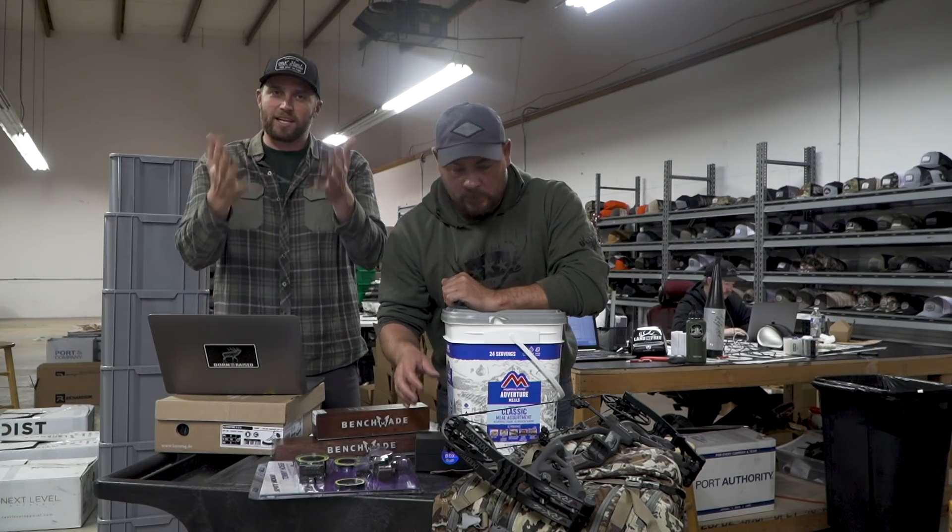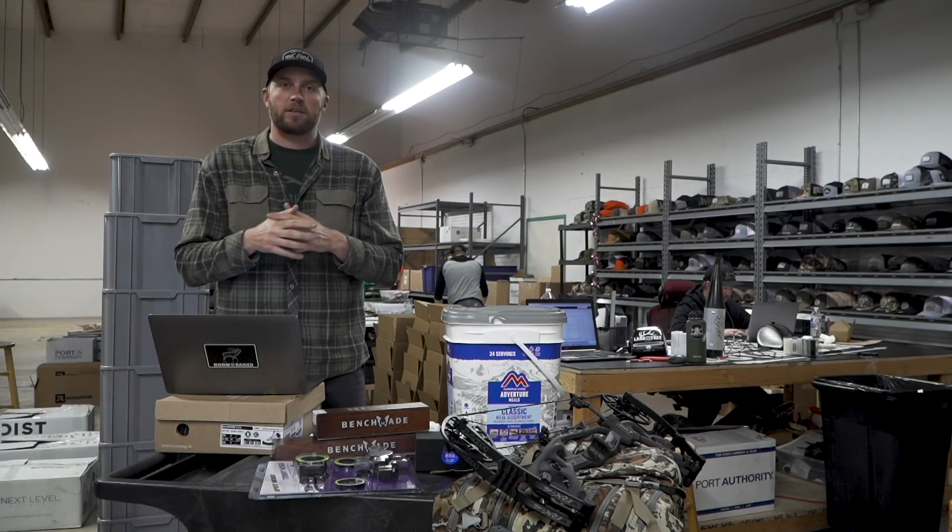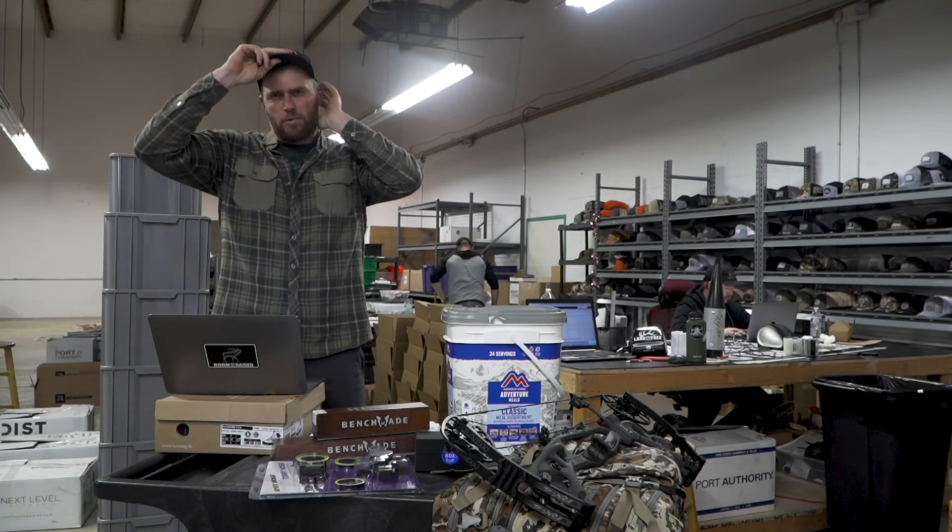Just flying through these, just trying to give stuff away. We've got a few more to go throughout the series — a couple more, three more giveaways, I think.